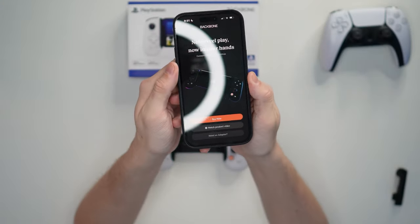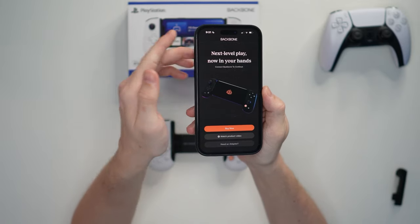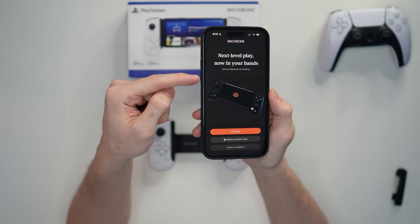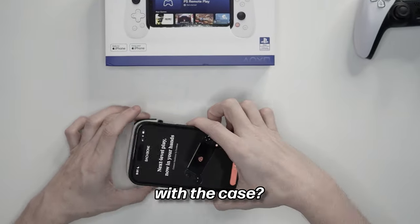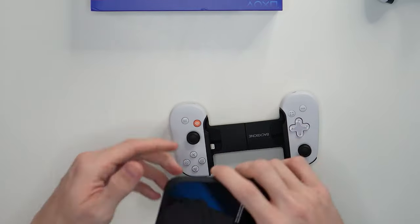Something you'll need right off the bat is the Backbone app, which I've gone ahead and downloaded. You get through a couple of interfaces and then you can't get too far before it says you have to connect the Backbone to continue. The question I had was whether I'd be able to use this with my phone case on — and definitely, it cannot work with a case, so I had to take it off.